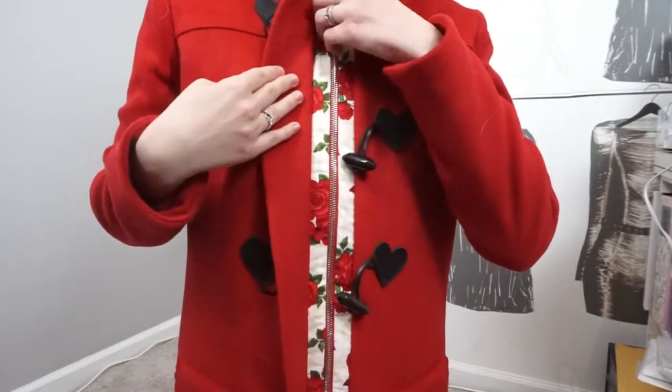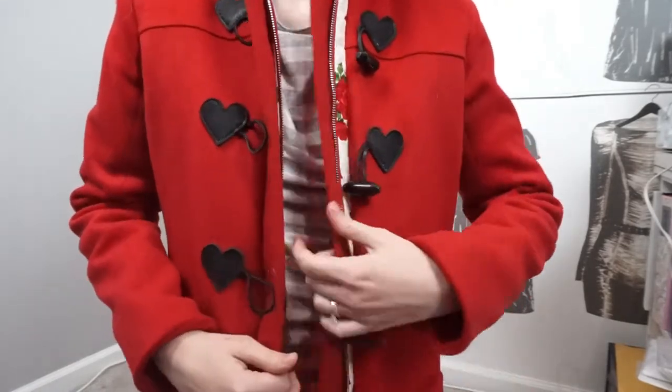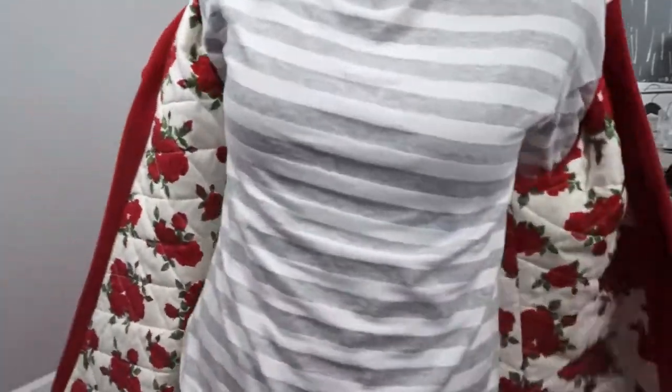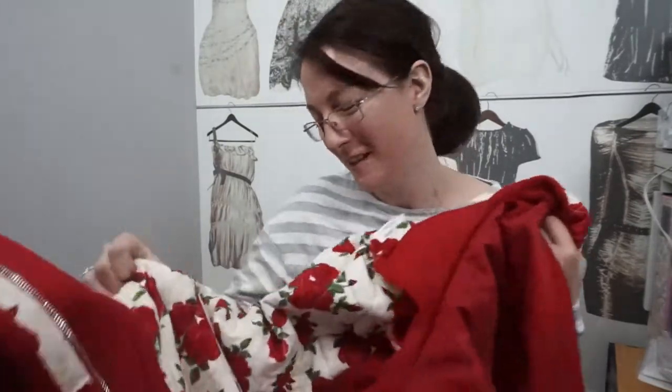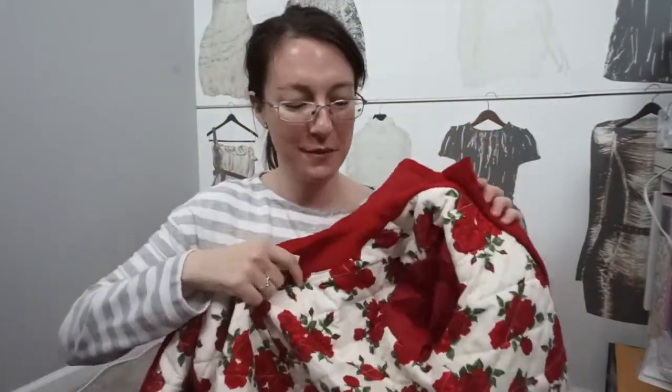It has a little placket that covers the zipper, and it has a separating zipper — this is my first time sewing one of those. And check out this lining — it's beautiful! I love this coat.